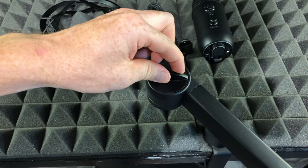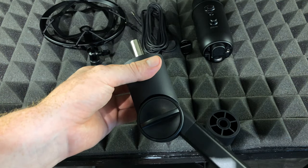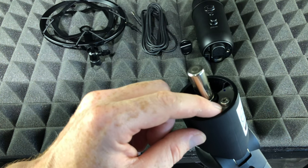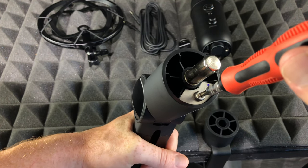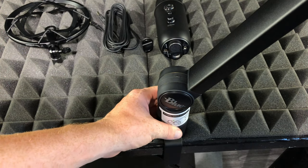For now we're just gonna leave the lower joint loose. I always suggest setting up your microphone first and then coming back to this to see if you need any adjustments. To adjust it, all you need is a screwdriver — you can loosen or tighten it. For now we're just gonna leave it.